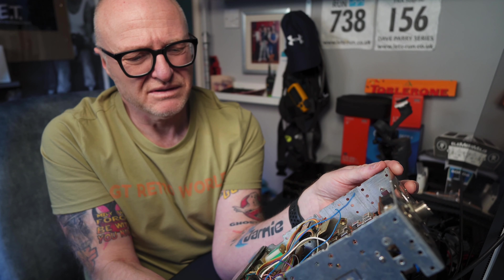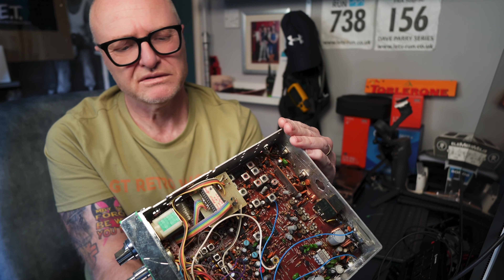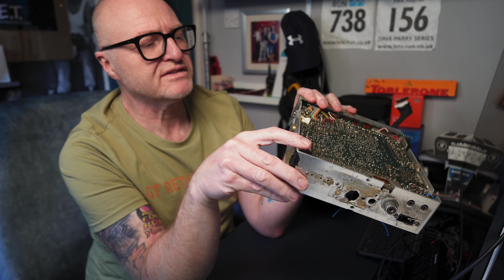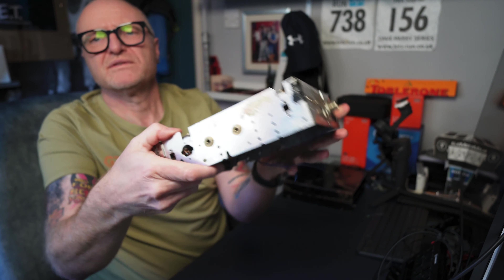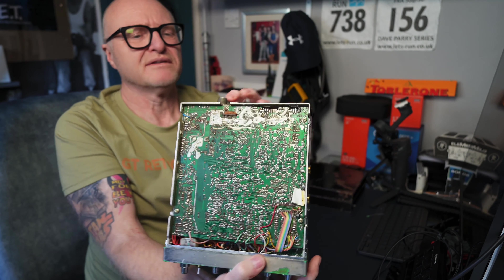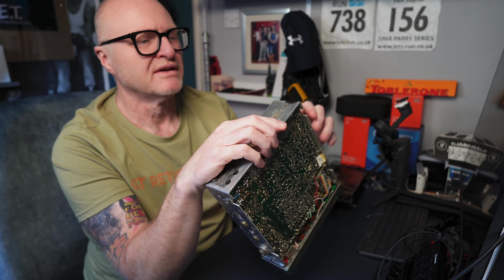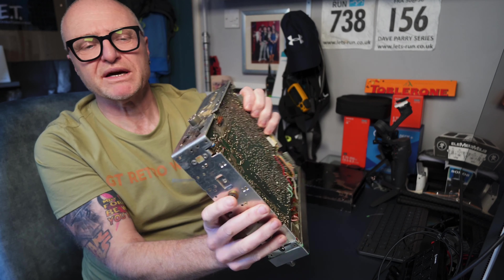It probably wouldn't take more than a couple of hours to get this somewhere. It might even be worth recapping it for the time it takes — I know these days it seems trendy to recap everything that's over 20 or 30 years old. There's a bit left of the serial number, but it's been scribbled on. These serial numbers on the 360s were just stickers — they weren't like the Cobras with the aluminium panel on the back.